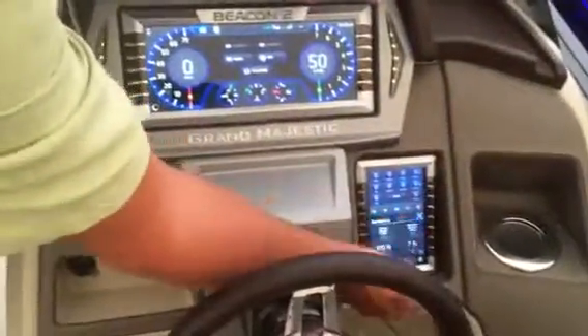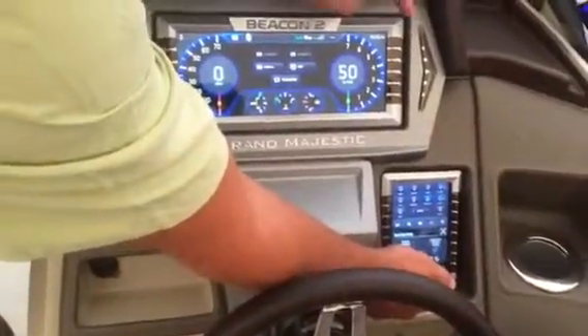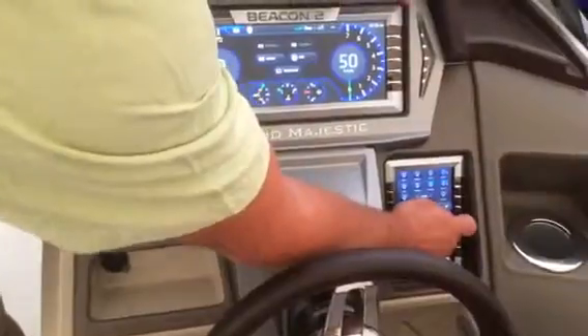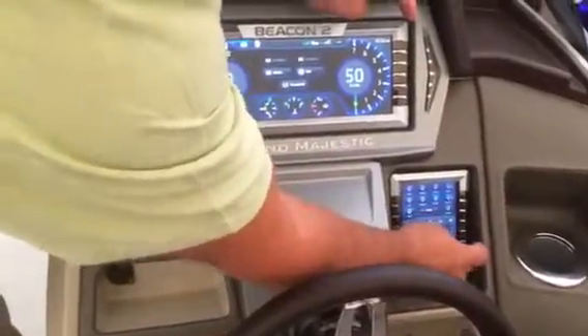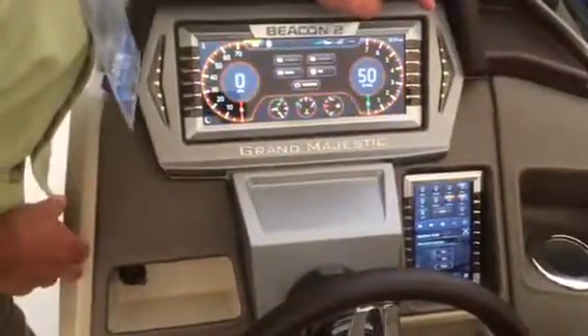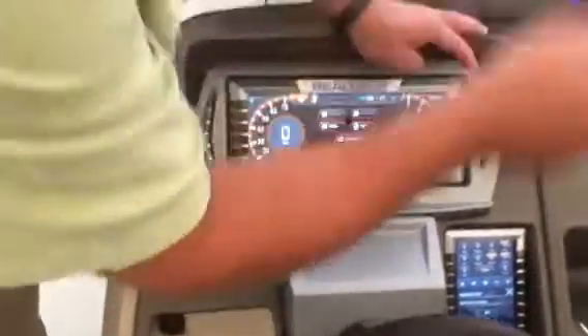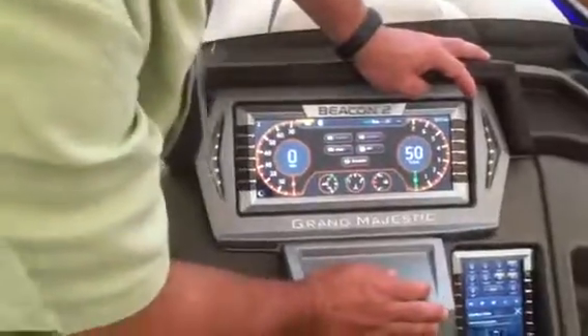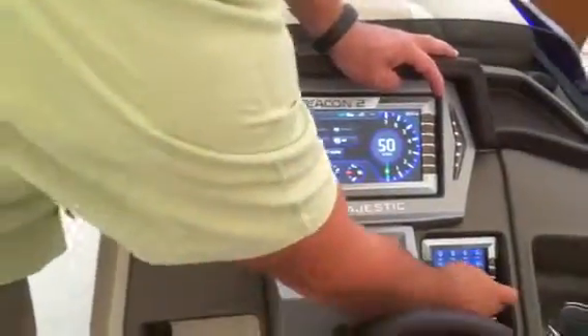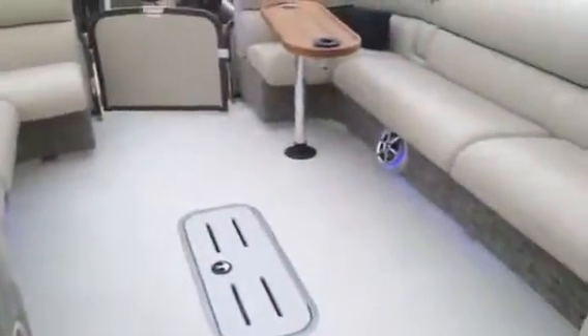Lastly, here's the settings menu. This is where you control backlighting — how bright the display is during daytime and nighttime. You also have three color choices for the system: you can change it to amber, which matches certain boats nicely, red, or the default — just whatever the customer wants.